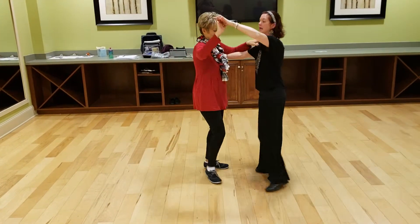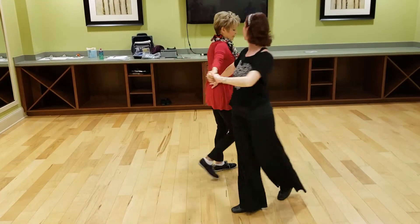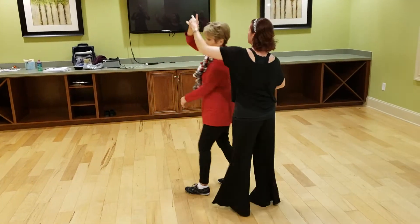Quick, quick, underarm turn. Keep your hand on her back — it's going to go down here to the lower back. Quick, quick, just look at me like you love me. Quick, quick, slow, underarm turn, inside underarm turn.